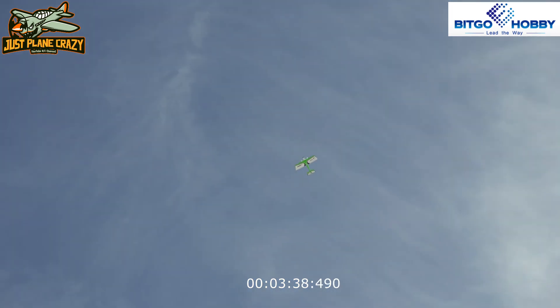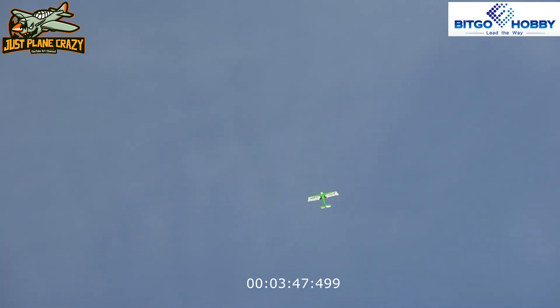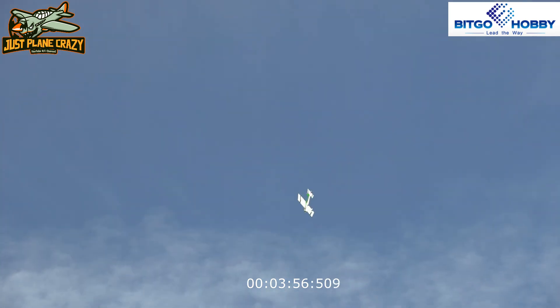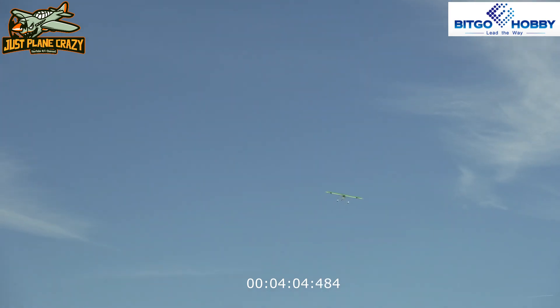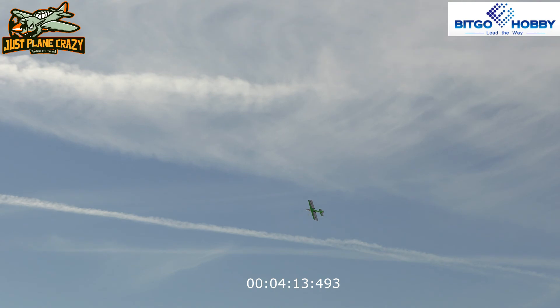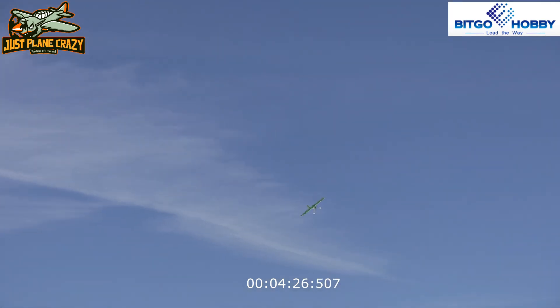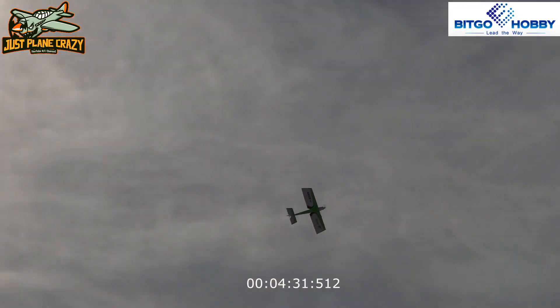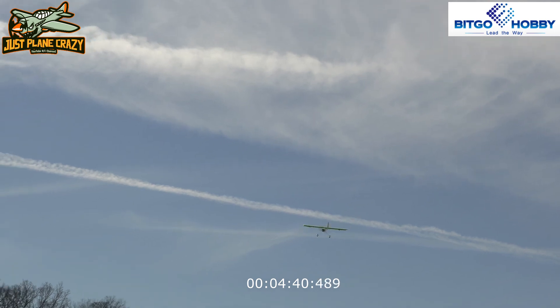You can easily throw this plane around though — it's very agile for sure. I think some fine tuning on those mixes for sure, and I would recommend whatever throw you could possibly get out of this plane while you're building it, do it. Let's bring it by for a full speed run. It has a lot of couple to the nose in knife edge — we'll bring it by the other way and see if it has the same. Yeah, it couples a lot so you would have to mix that out. But as far as a good everyday flying plane, the stick is hard to beat.